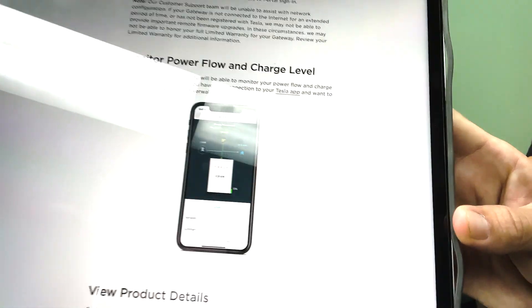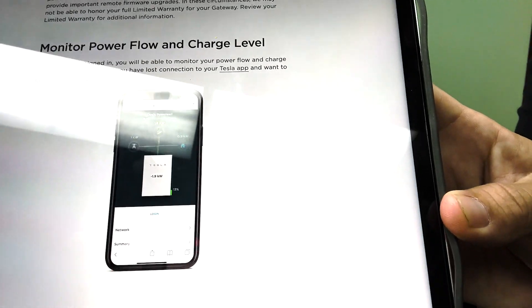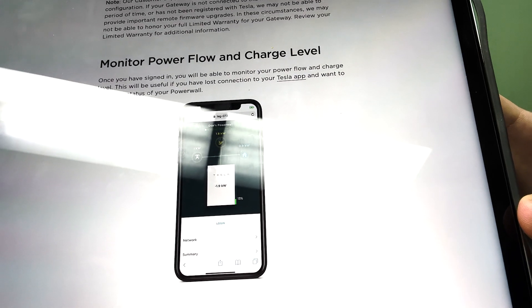You will have a local kiosk view showing a live power flow of what is happening. I'll put a link into the comments. Note that your phone will display no Internet connection while you are connected to the Tesla gateway — that is okay and normal. Don't be concerned; just proceed with going over to Safari and entering that IP address to load up that display. This should be done from a phone so you can be close to your gateway for that connection.